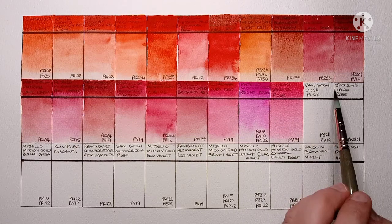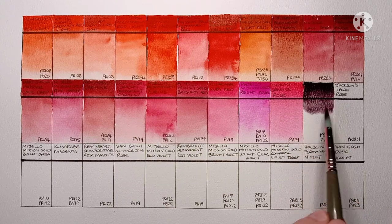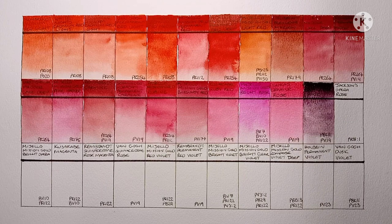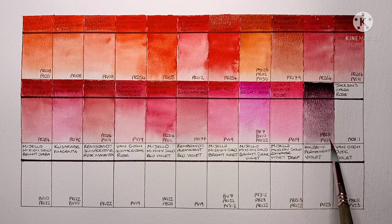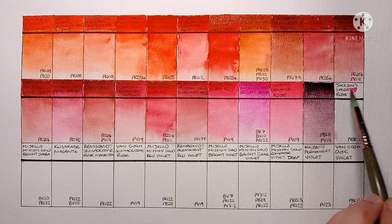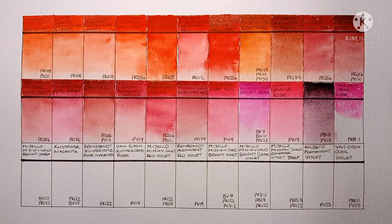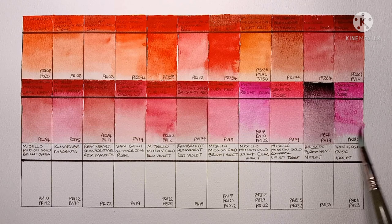Now we have Van Gogh Dusk Pink, made from PBK11 Oxide Black and PV19. This is one of Van Gogh's lovely highly granulating paints. I should probably have taken this from a pan rather than the top of the tube — it feels like I got more black than PV19 because it may have separated in the tube. It still looks pretty interesting though. Then we have Jackson's Opera Rose, PR81-1. This is another fugitive pigment that will fade over time if exposed to sunlight — that's to be expected with opera watercolours though. I think I prefer the Mijello Bright Rose to this one anyway.